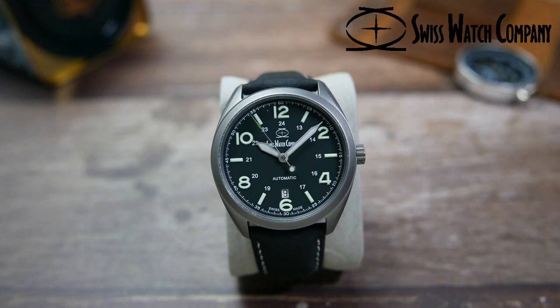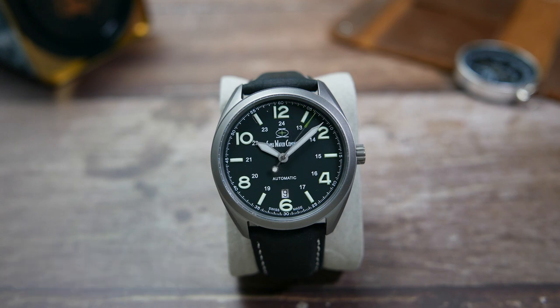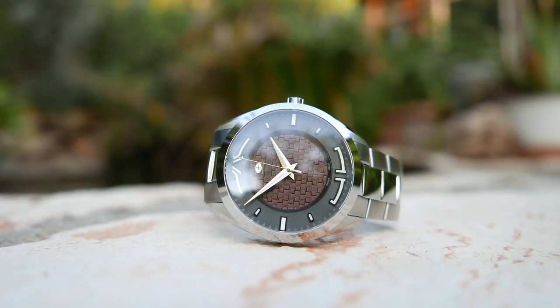This watch was sent to the channel from Swiss Watch Company on loan for review. They kindly let me test it for a while and share my thoughts on it, and once I'm done with it I will be sending it back to the company. The Bunker is the second SWC watch that I got to examine and review, as I did get to spend some time with a prototype of their Sport model in late 2020.